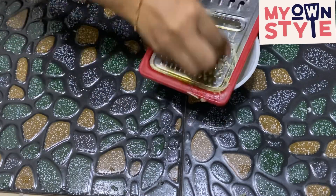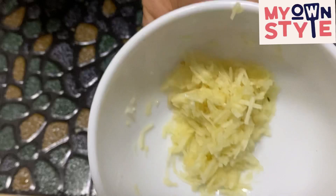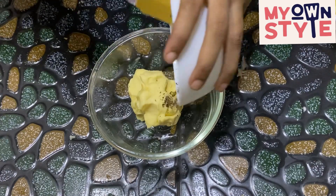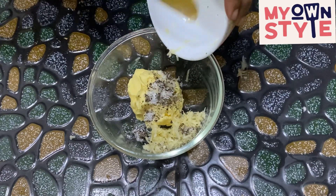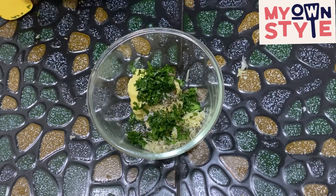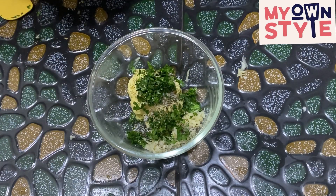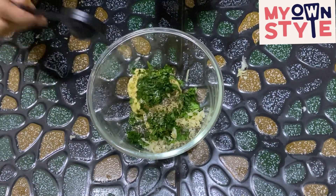Now I'm going to add the salt and pepper, then I'll add the garlic. Then add garlic and Korean leaves. Next is oregano — add a pinch of oregano. Then add olive oil, one tablespoon, and coconut oil.